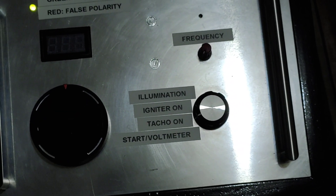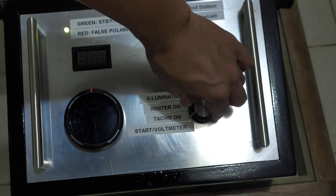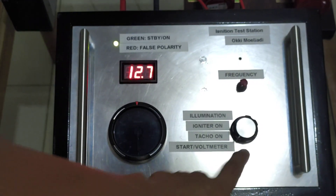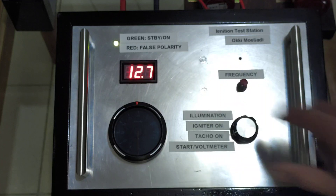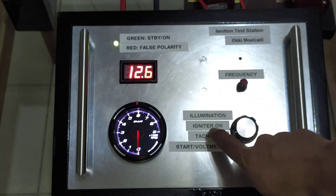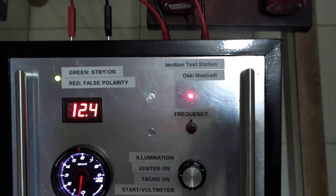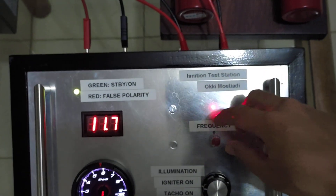Now I'm going to put the switch position to start or hold. Now it starts. I'm going to put the position to tacho on — the tachometer is on. I'm going to turn on the igniter; you can see the LED of the igniter is blinking. Now we can adjust the frequency.